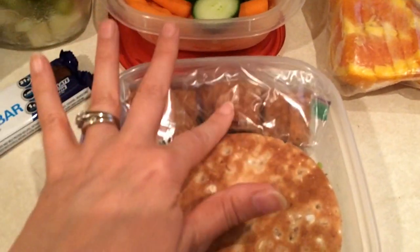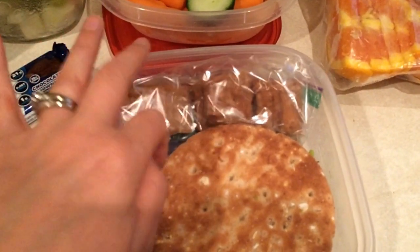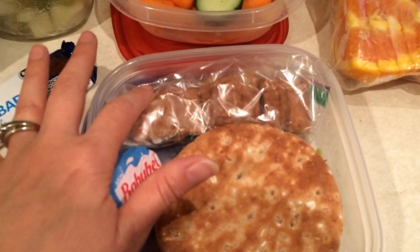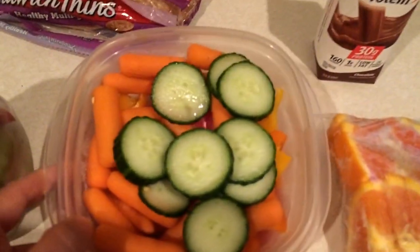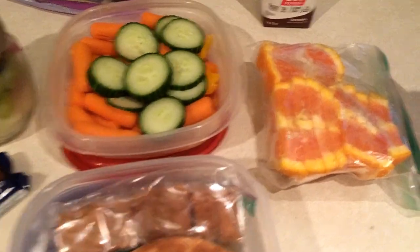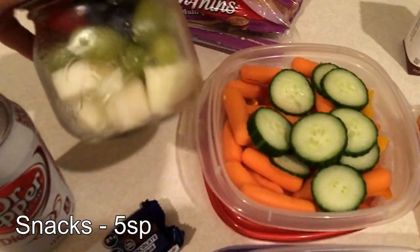I also have exactly 13 grams of the Good Thins veggie blend rice crackers, which is two points, and a Babybel cheese for one point. I'm also going to take some veggies.